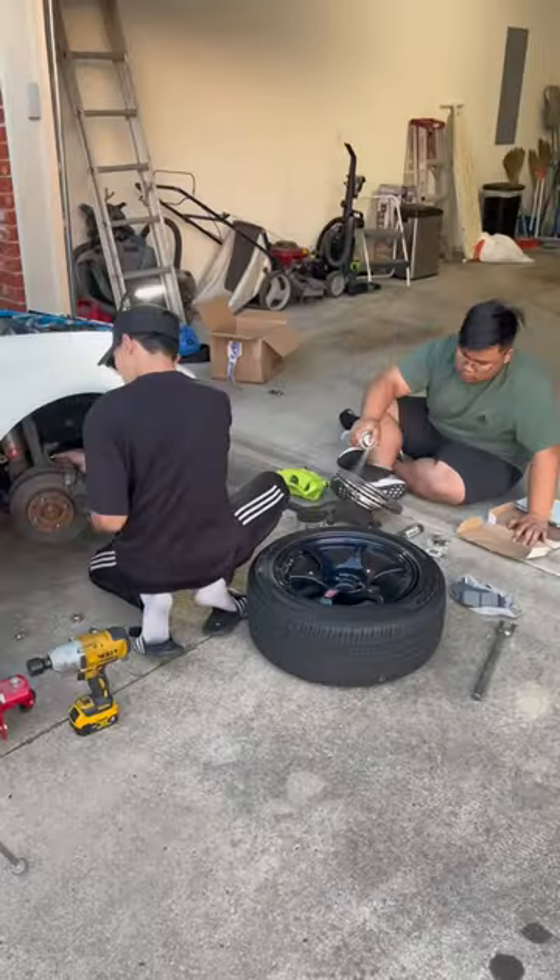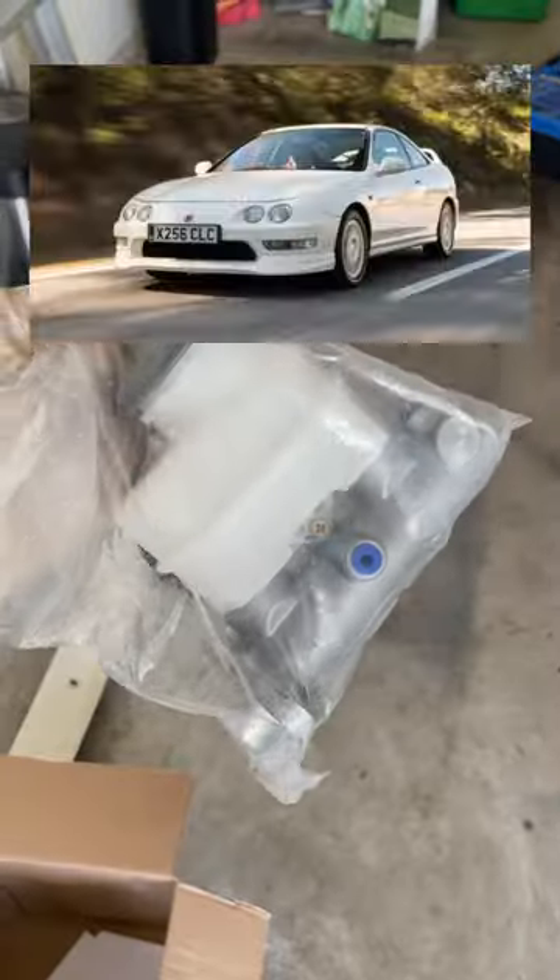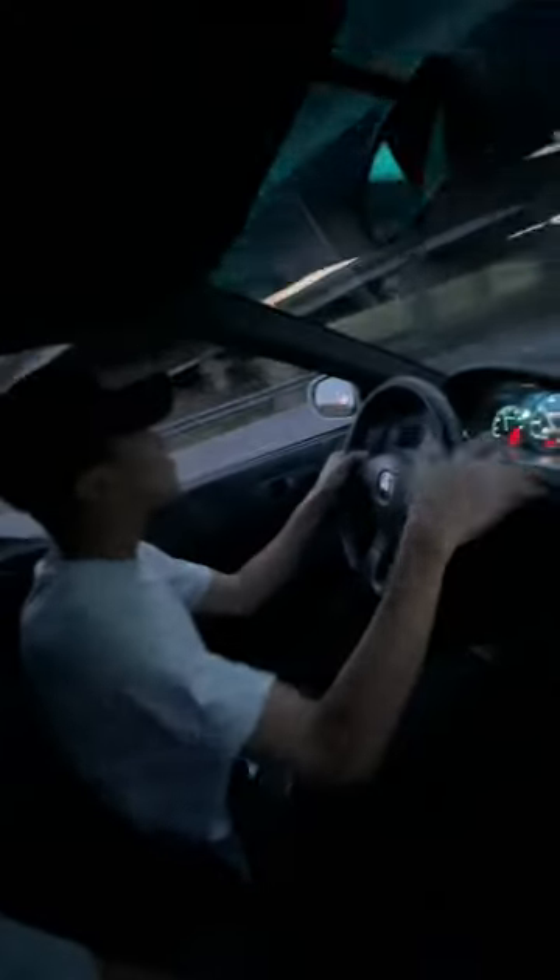At this part I got super lazy, so I made my A-grade mechanics do free labor. While they were banging that through, we also installed an ITR master cylinder. Bled the brakes, torqued the wheels, then took the car out for some tech.